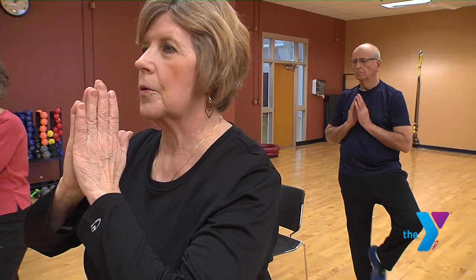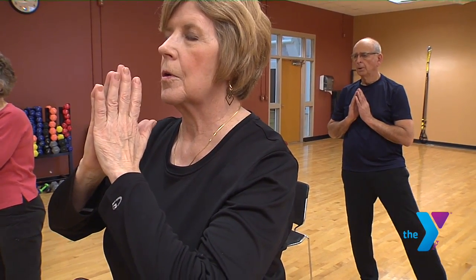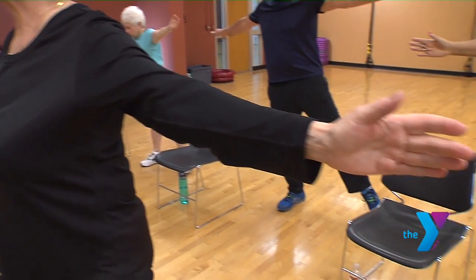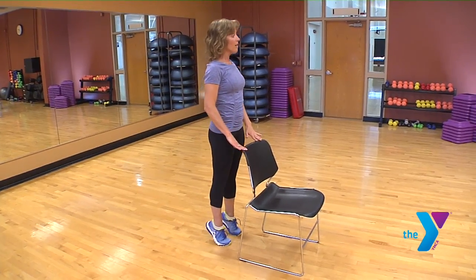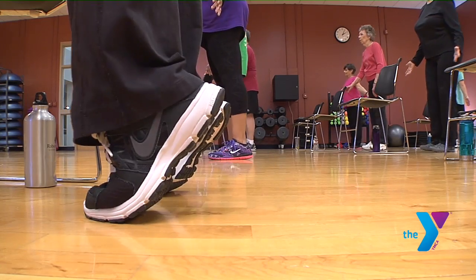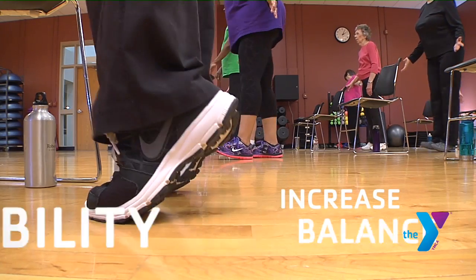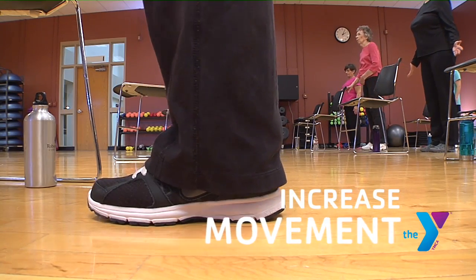Inhale, arms reach up. The Active Older Adult Yoga class is for mind and body. And left arm out. We do a lot of balance in there, and the balance is so key as you get older. Optional hands on the chair, up on your toes. Chair support is offered to safely perform a variety of postures designed to increase balance, flexibility, and range of movement.